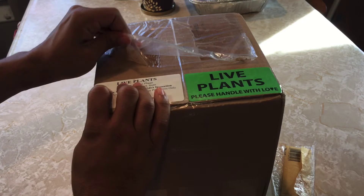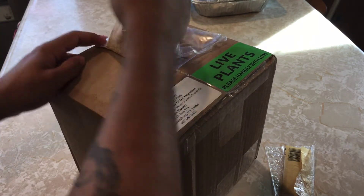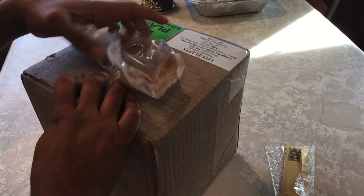I took out the packaging slip — that's my personal information. I'm doing a slight little unboxing; I actually got two things in the mail today, so it's pretty fun. I can't wait to show you guys what I got.